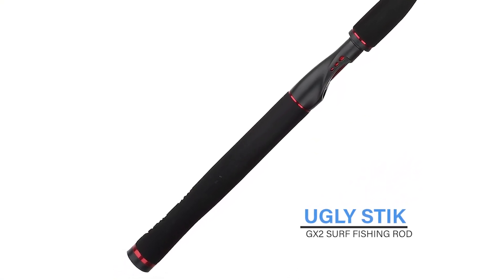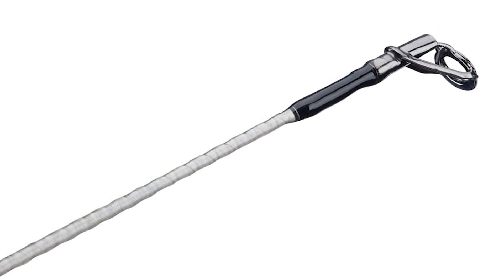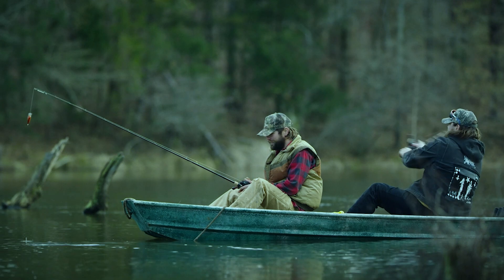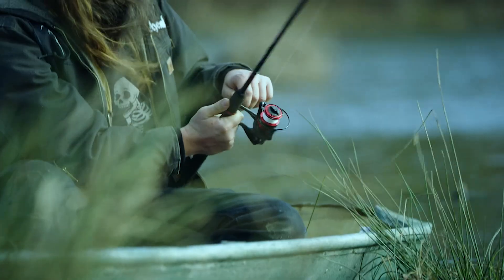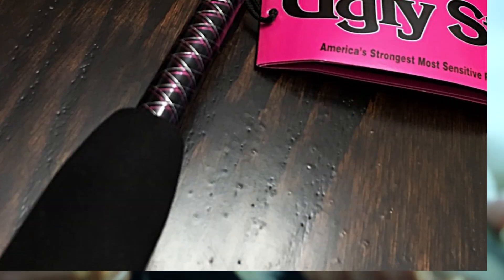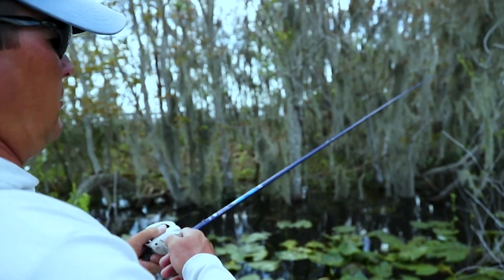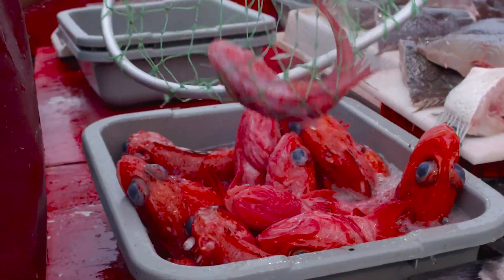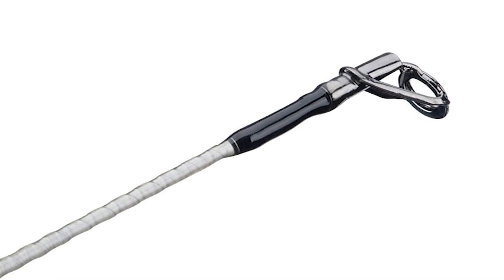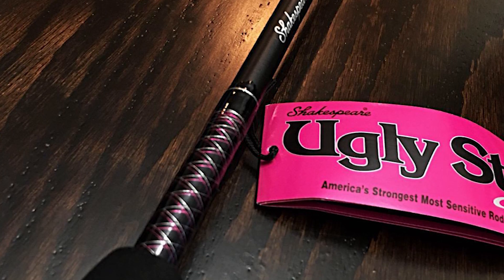Ugly Stick GX2 Surf Fishing Rod. The Ugly Stick GX2 is the next generation of Ugly Stick, combining the heritage and tradition of the original while maintaining the strength and durability Ugly Sticks are known for. GX2 rods offer better balance for a lighter feel, improved components, and eye-catching cosmetics for a more modern look. It's time to fish the way it's meant to be done — with tough, durable tackle built for results. It's time to fish ugly.